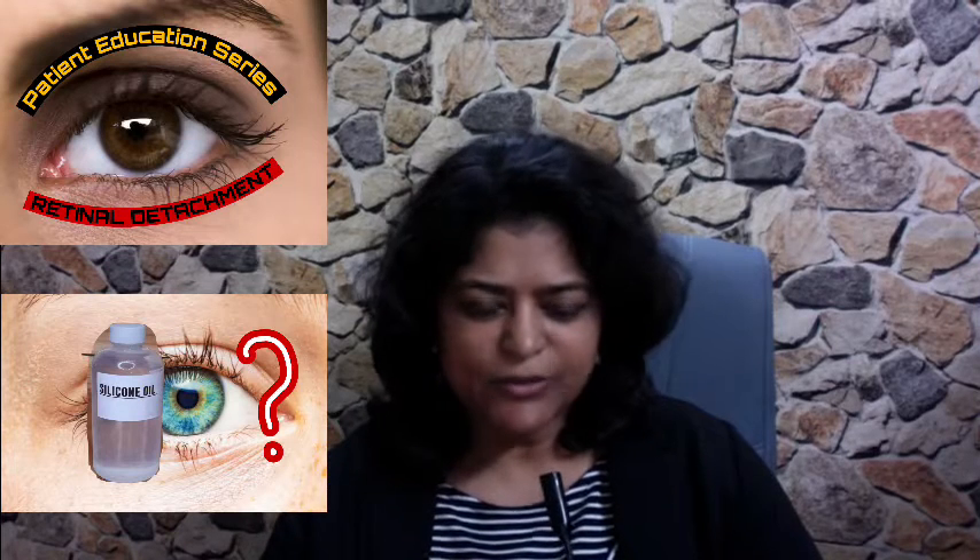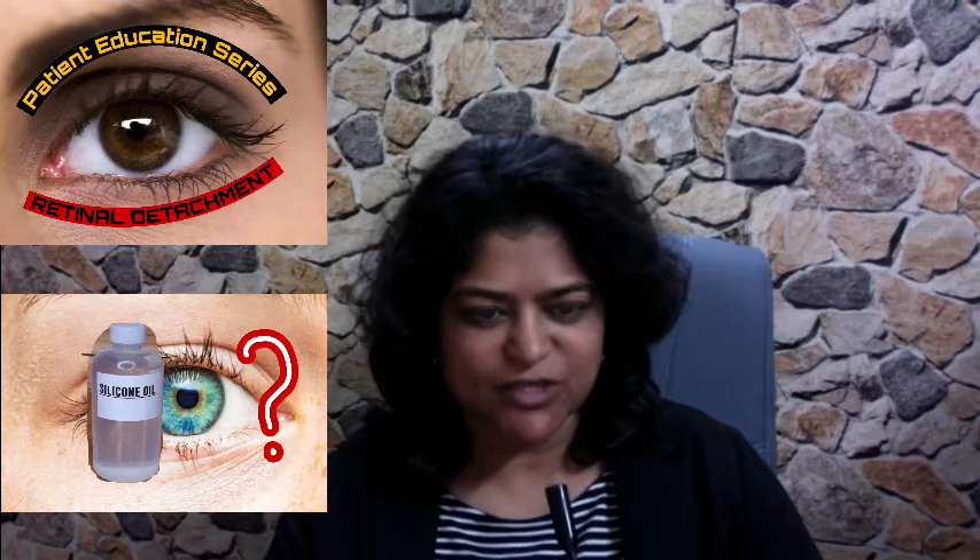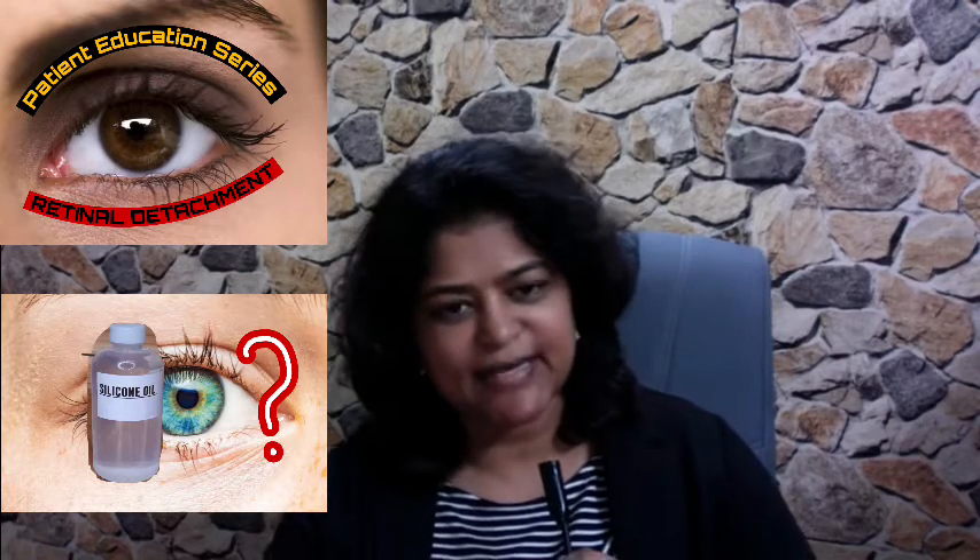How long can you leave silicone oil inside the eye after retinal detachment surgery? This is Dr. Anina Abraham, and we're doing a patient education series on retinal detachment.